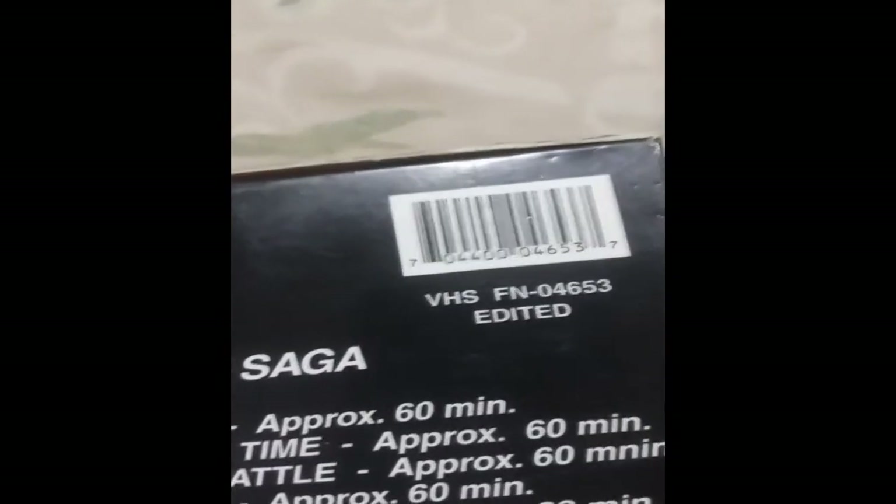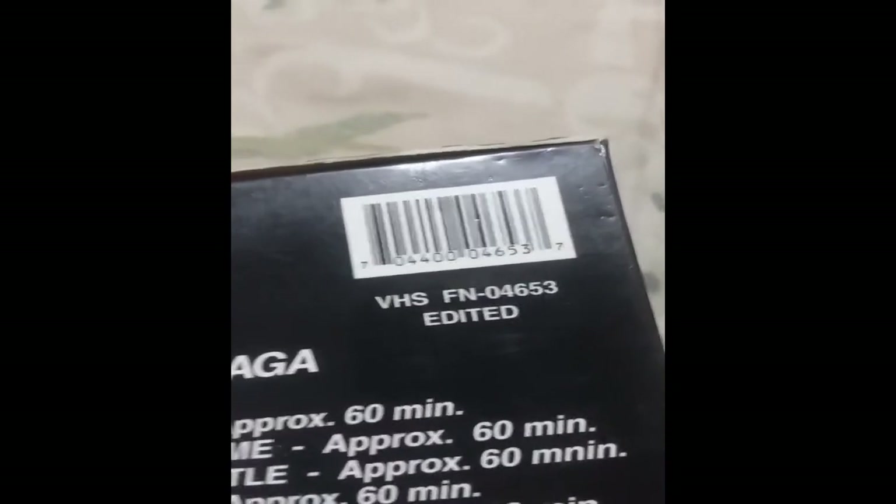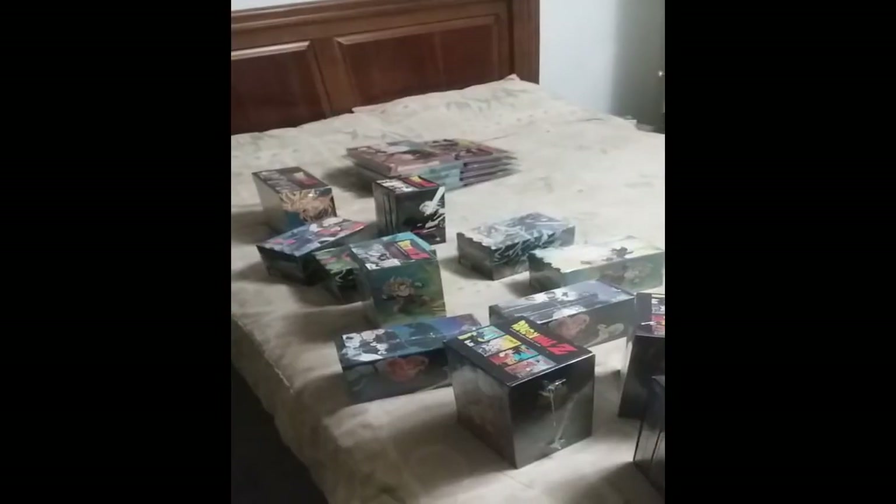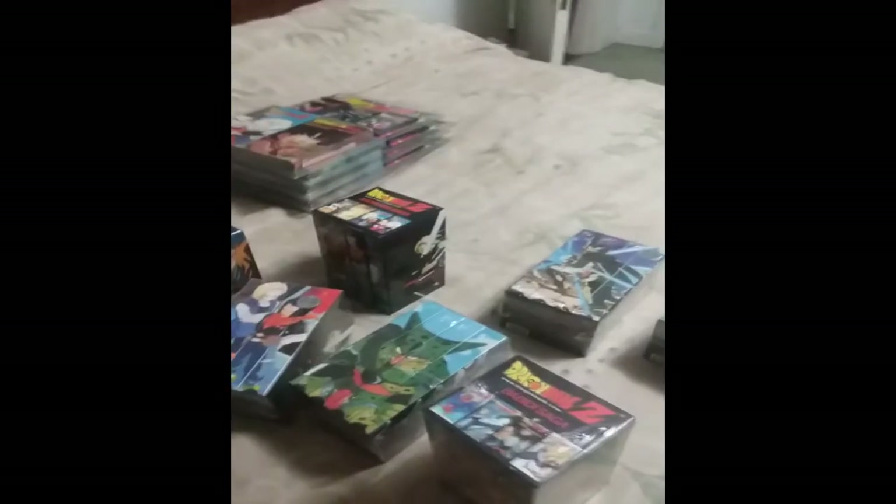Now to the fusion saga. I only know two people who actually own this box set. I have the UPC code to confirm — there's the number. You don't really need the uncut box because you can look at the top. For the fusion box set, each of the tapes on the edited box say 'edited' on top. On the uncut box they all say 'uncut.' That's solid proof along with the UPC. If the UPC doesn't match or it says 'uncut' on top, you have an uncut box — the edited box is strictly edited tapes.